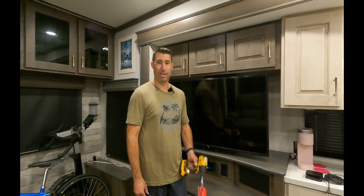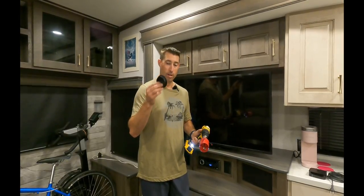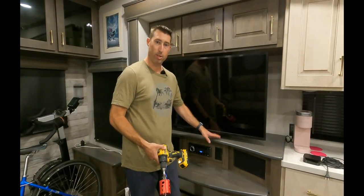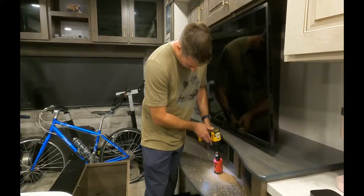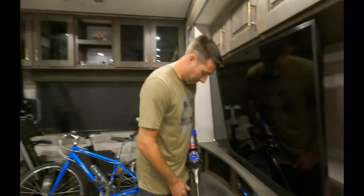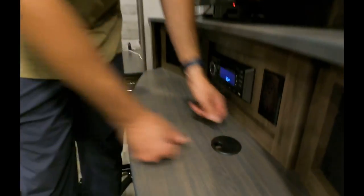Here we go, folks — this is gonna be dangerous. Two and a half inch hole, two and a half inch filler. I'm gonna drill a hole straight through here to run all the wires for my sound bar. I'm tired of everything running up over the top. Wish me luck — no turning back now.